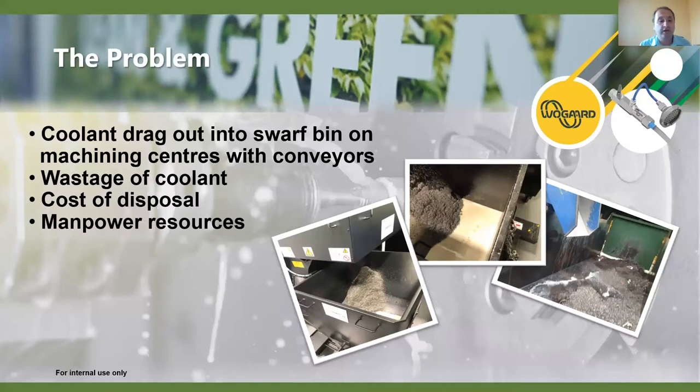Looking at the issues in manufacturing facilities - we have the swarf bin and the conveyor, and a fairly large amount of coolant or neat oil is dragged out into the bin after the conveyor. Some customers see this, sometimes the end user can't see the amount being disposed because it's covered in swarf. We've seen cases of 10, 20, 30, 40 liters plus per shift per machine - you can imagine the amount of coolant or oil being wasted. The cost of disposal is extremely high, not only in monetary terms but to the environment, and there's a lot of manpower resource that has to be used in this area.